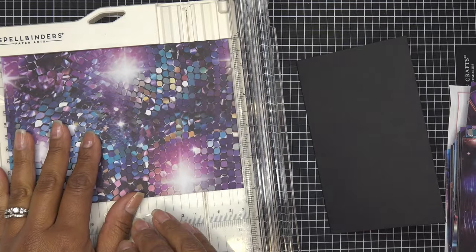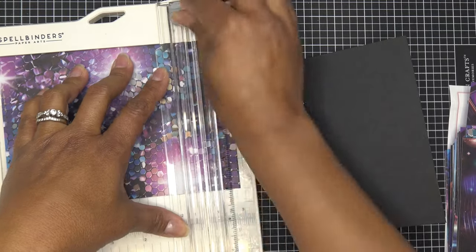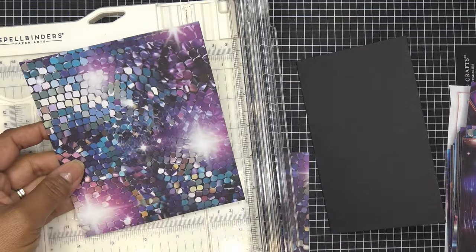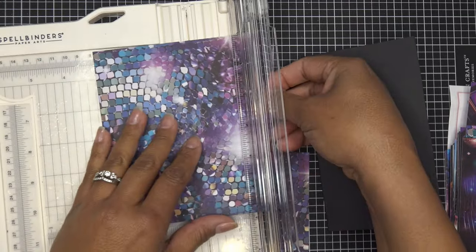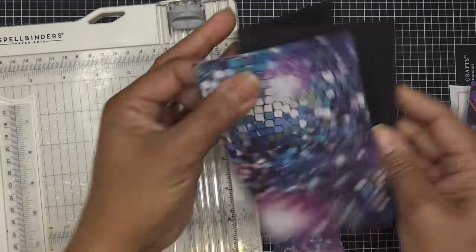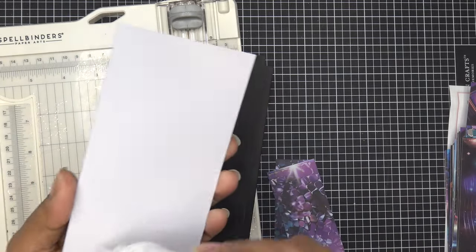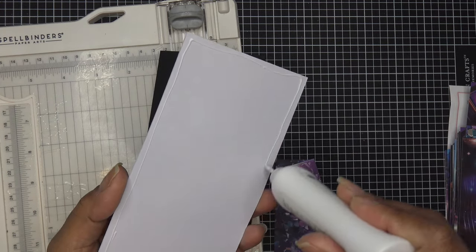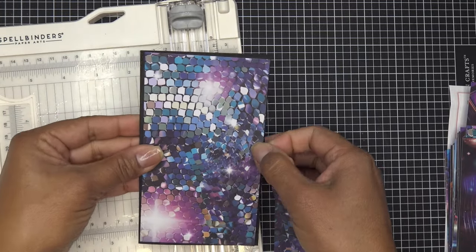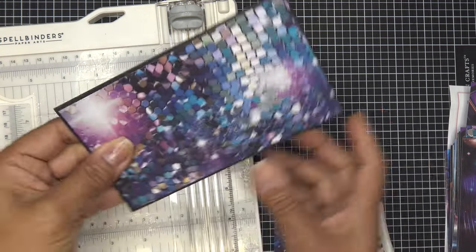I'm cutting the disco paper at 5 and 7/8ths by 3 and 3/8ths. I'll glue that down as our card base. Then I have some white paper for stenciling the boots. I think I'll do the pair of boots and the Happy Birthday sentiment — of course you have all the stamps and other fun things for your sentiment, but let's use these.